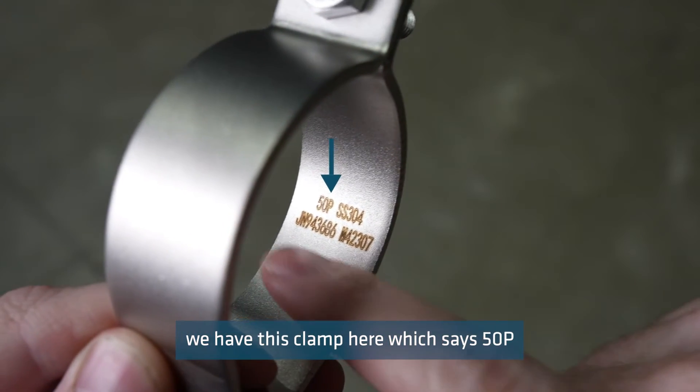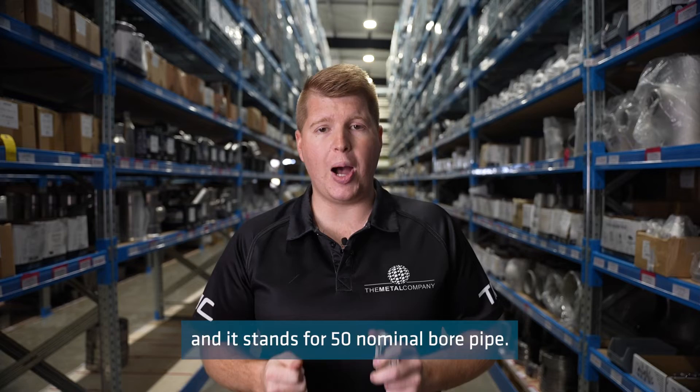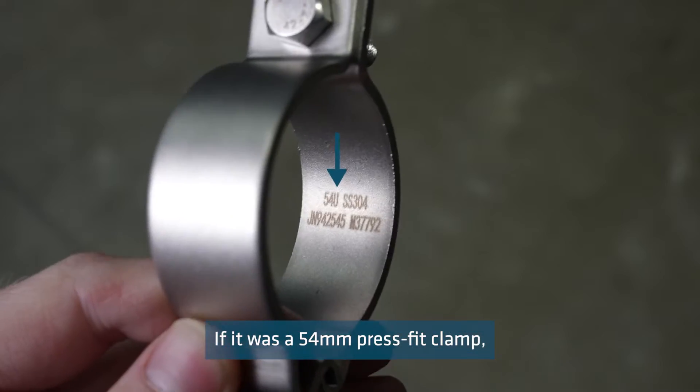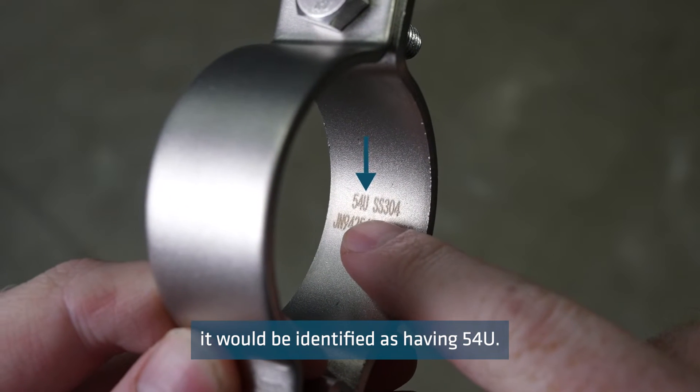For pipe we have this clamp here which says 50P, and it stands for 50 nominal bore pipe. If it was a 54 millimetre press fit clamp it would be identified as having 54U.